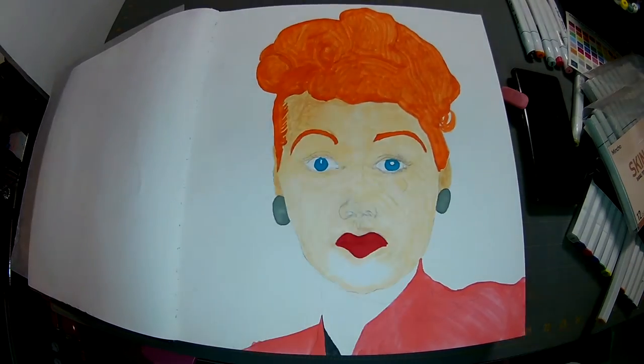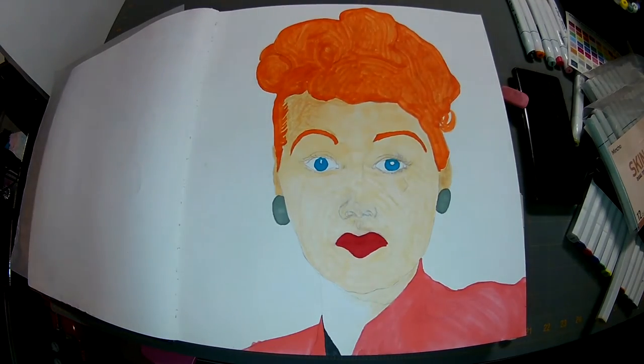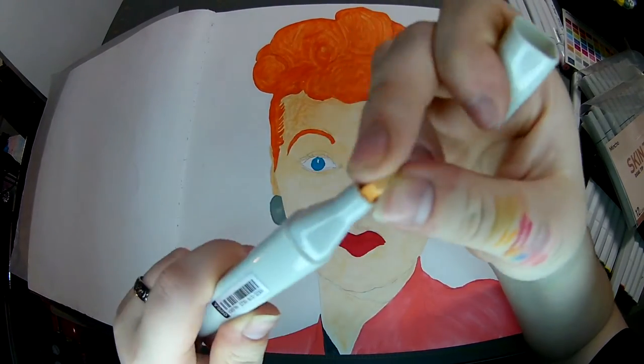She was always getting herself into some kind of shenanigans, wasn't she? The crap was hilarious. I love the show I Love Lucy. I had to keep taking breaks for the nib to refill and crap.